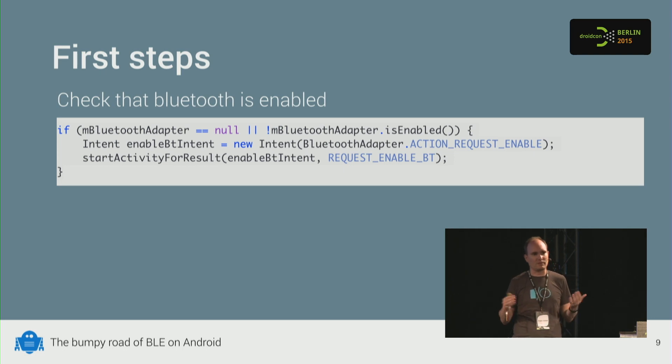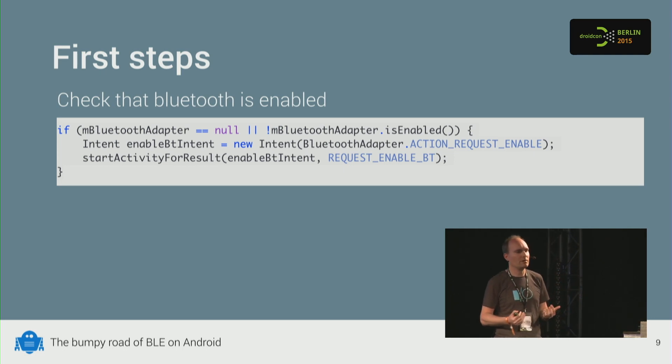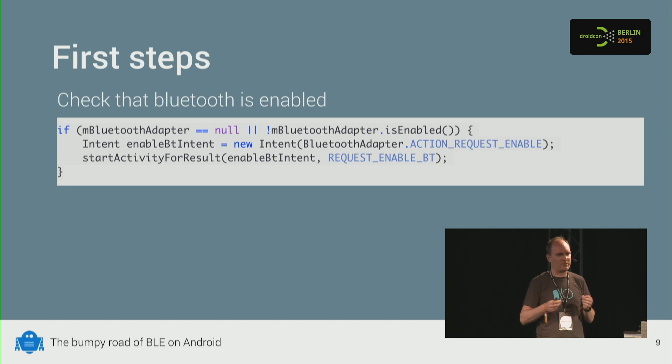If Bluetooth isn't enabled, you can fire off an intent to ask the user to enable it. There's also an API to enable it programmatically, but that's just very rude — you should never use that. I'm not sure why it's in the API, but don't do it.